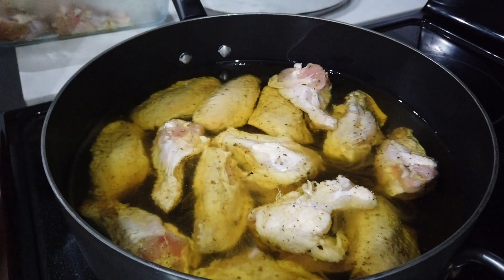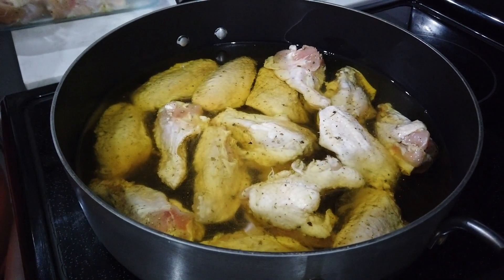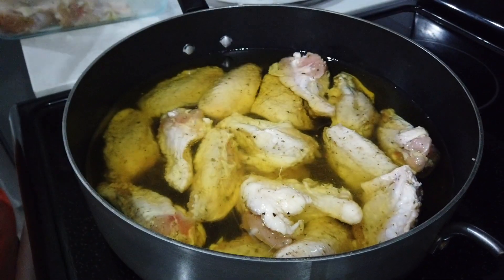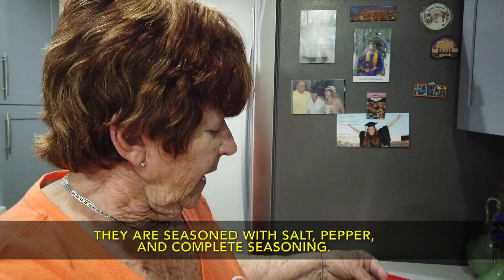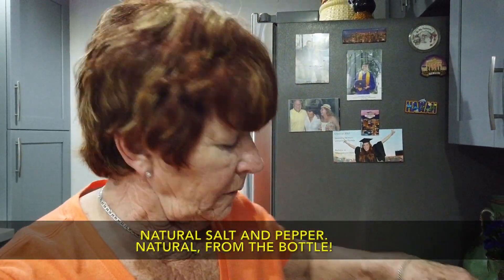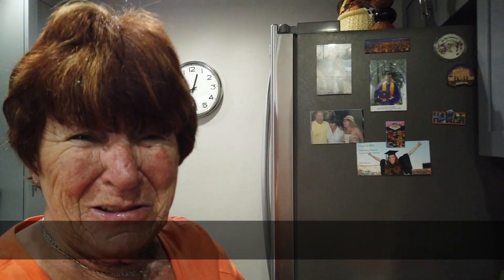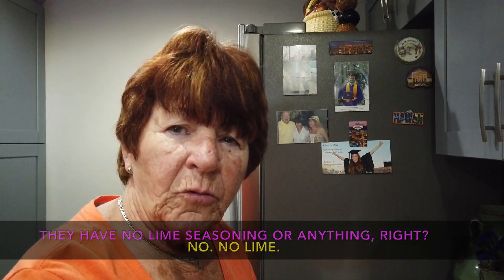You can see here that the chicken wings have really taken to the seasoning, and now we're putting them in cold oil. That's right — the oil is just right out of the bottle. As you place the chicken wings in the oil, put the stove on high.